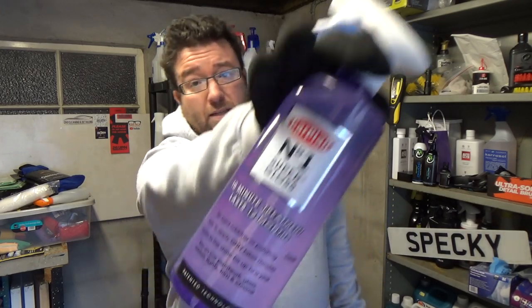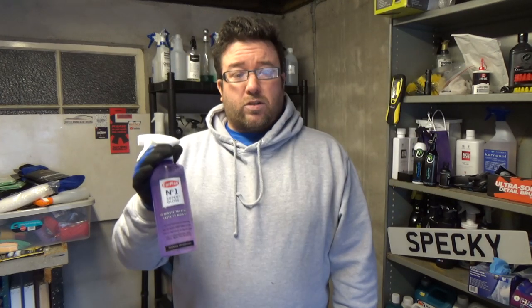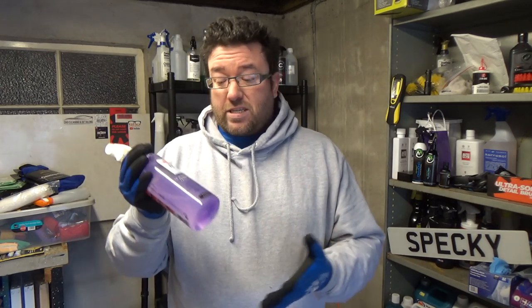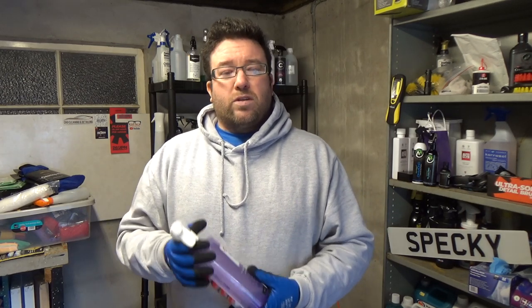Here's an interesting fact for you — or maybe it's not. This is Carplan's Number One Super Gloss. This is the very first product that was sent to me by a manufacturer for review, so I have to thank the people at Tetrasil for sending this. I like the product; it's a good product. I just didn't find that it lasted very long, and I wondered, for maybe a couple of reasons, why.